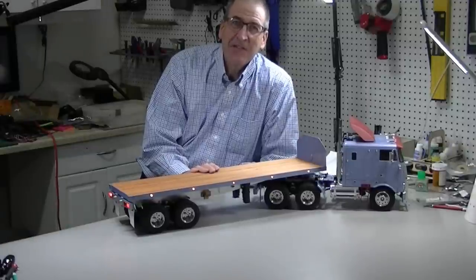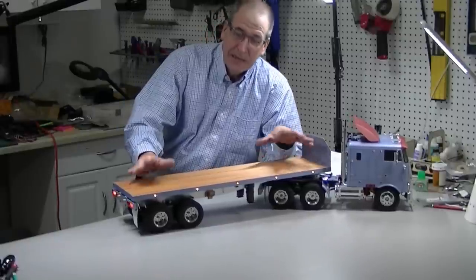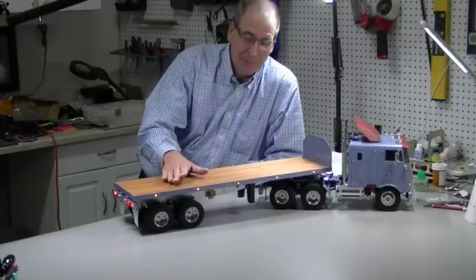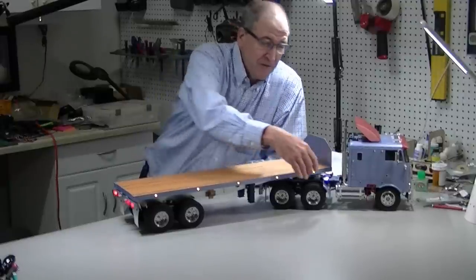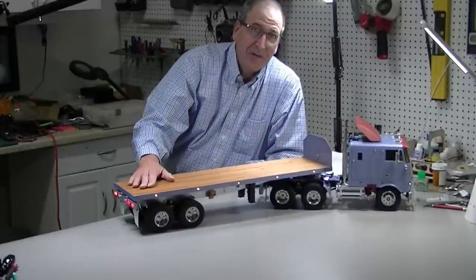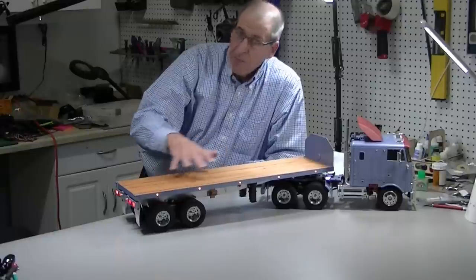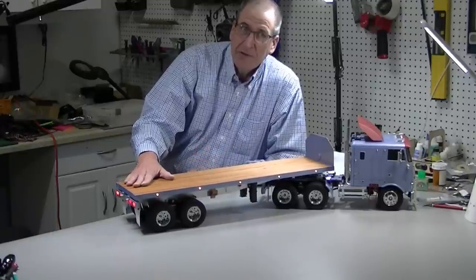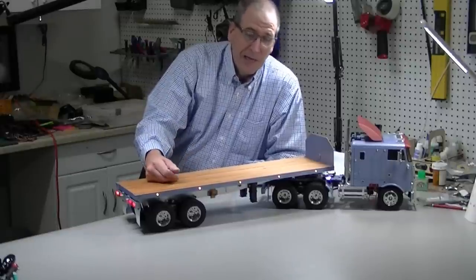Hi, this is Bob from Hobby Concepts and today I'm going to build this Tamiya Flatbed Trailer Kit. It's a pretty straightforward kit — building it is not a big deal. But what I am going to do is add wireless trailer lights along with some side running lights. I've done a little video on the wireless lights but this is going to be a full install. It works really great, so we'll go through building the trailer and adding the wireless trailer lights.